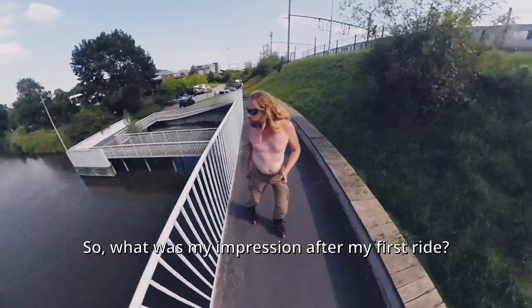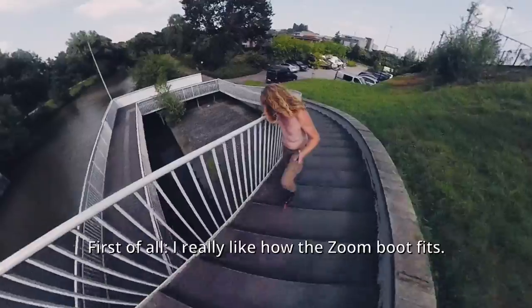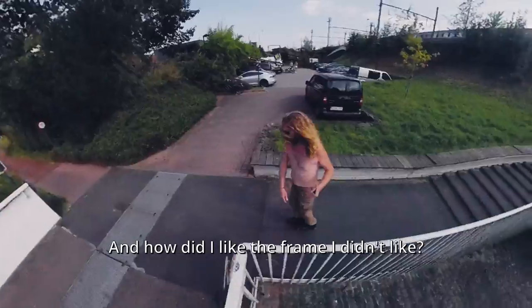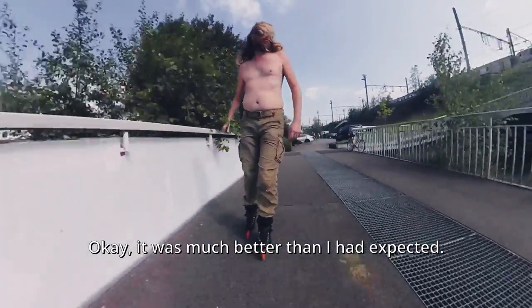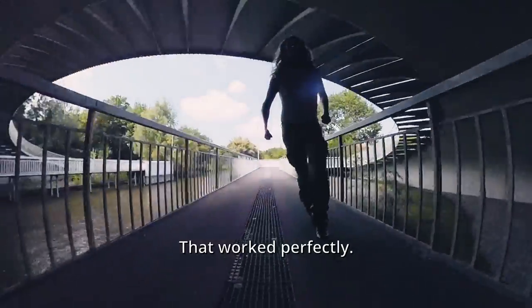What was my impression after my first ride? First of all, I really like how the Zoom boot fits — it's snug and tight, and I like that. That's how it should be. And how did I like the frame I didn't like? It was much better than I had expected. You've seen me dropping on the quarter pipe and riding stairs — that worked perfectly.